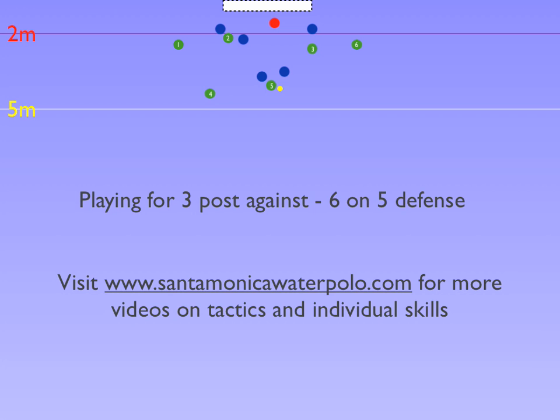If the X6 defender slides with 3, then the pass goes to 6 for a catch and shoot with both the defender and goalie out of position. Or, like in this example, X6 stays back to cover 6, the pass goes quickly to 6 and quickly to the 3 post for a shot.